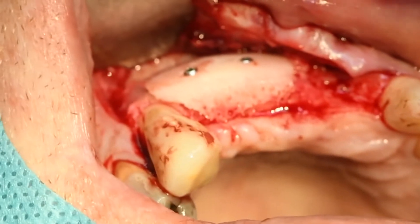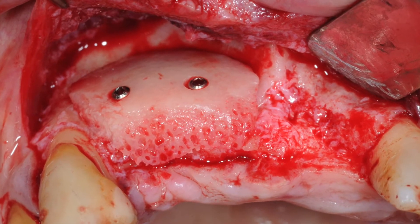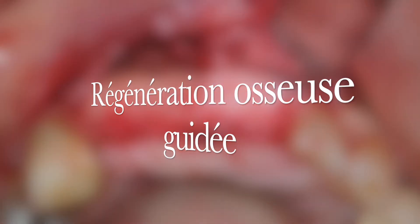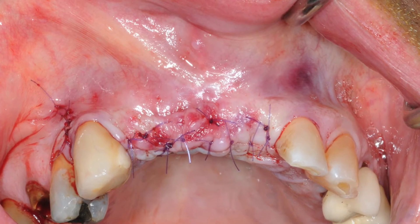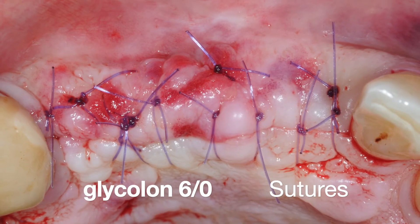Faut pas lâcher. Faut pas lâcher. Très bien.